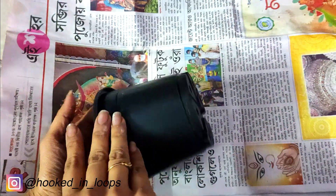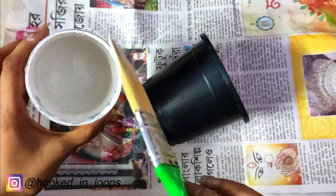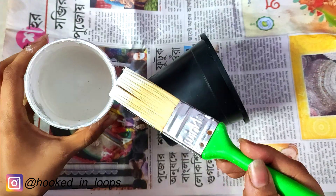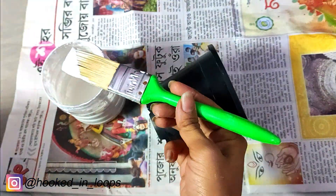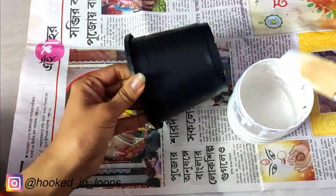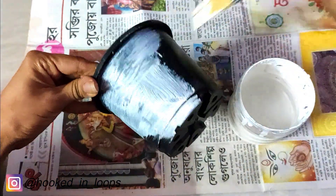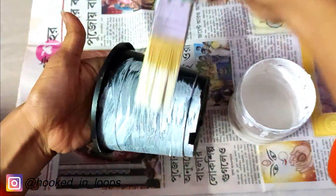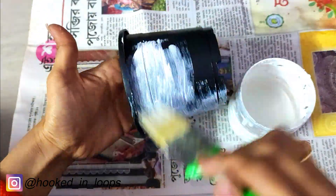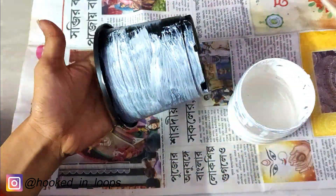We will take our old plastic pot and first apply a layer of primer on it. For the primer I have chosen gesso — I made this gesso at home, however you can buy it online or at a local market. We will apply the gesso primer on top of the plastic container or pot, as this makes the surface suitable for acrylic painting. We apply a layer of gesso and then allow it to dry until completely dried up.